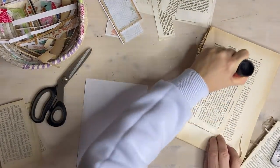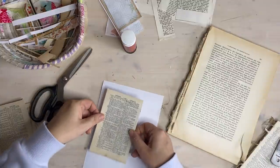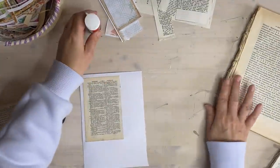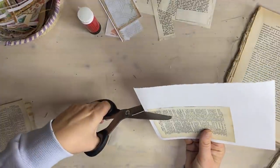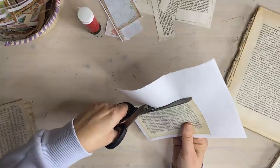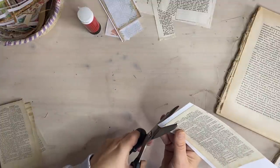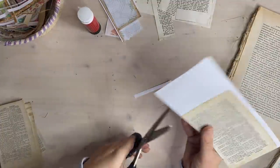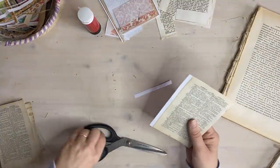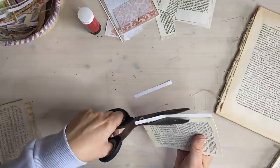I'll double check which way my writing is going. Of course you can fast forward all these bits if you don't need to see all the gluing. Okay, so our bases are prepared - they have been prepared.